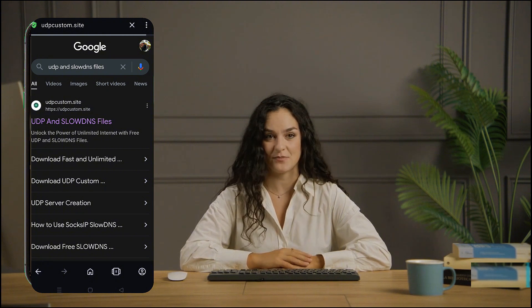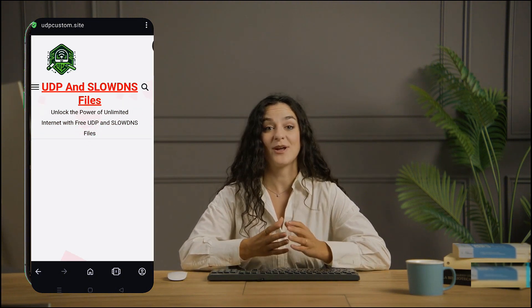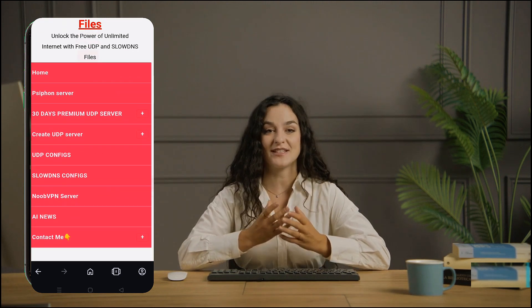Once you're on the home page, locate the menu button, usually at the top corner of the page. Click it to reveal a list of options. From there, select Noobs VPN to proceed.